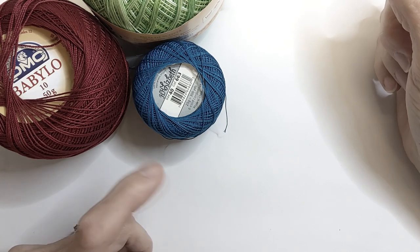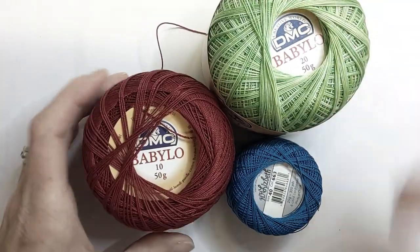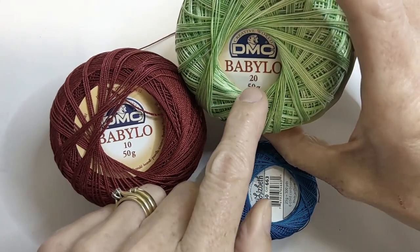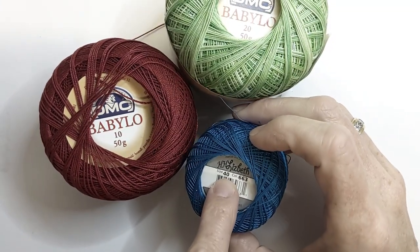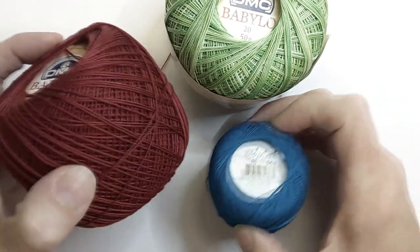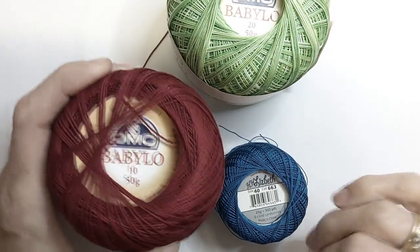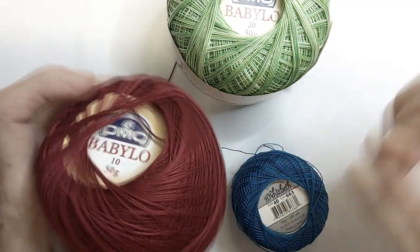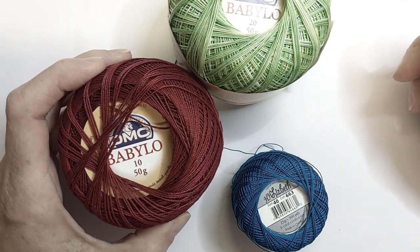We can purchase better quality threads once we're confident with what we're doing. I would suggest getting two different colored threads in a size 10 — this is your size number here on each ball. Using a size 10 as well as having it in two different colors is going to make it a lot easier to see your stitches and to see what we call the flip, and I'll explain the flip when we start learning how to make our stitches in the next video.